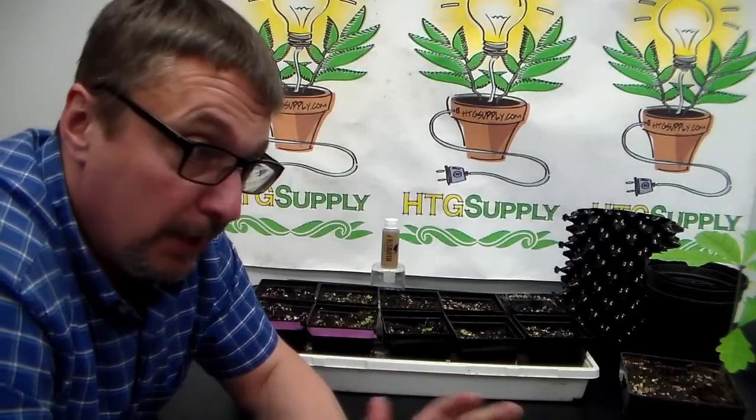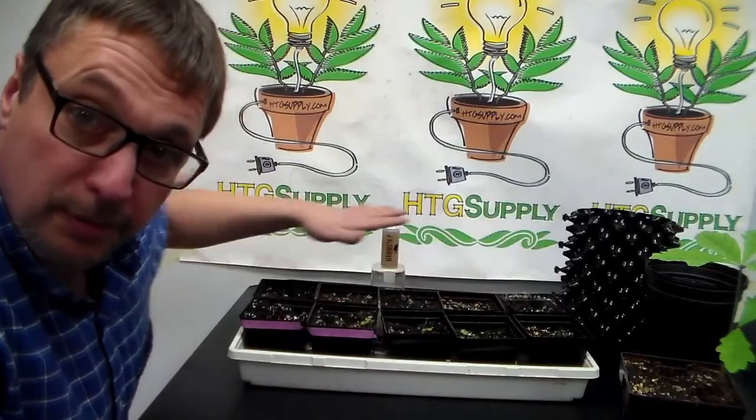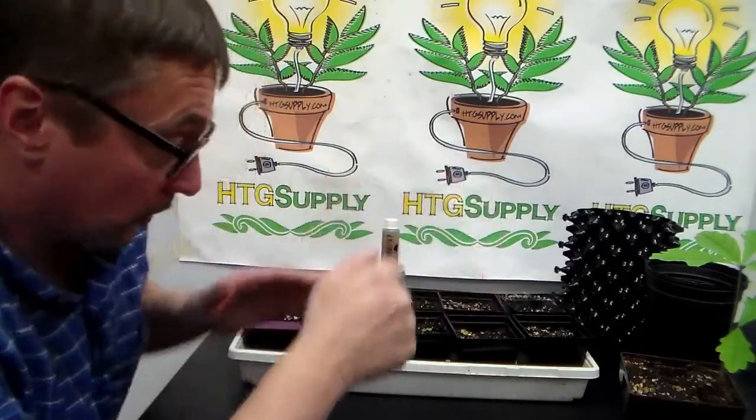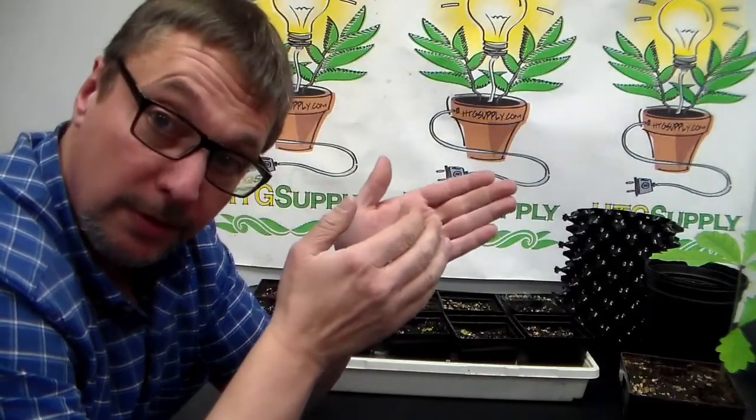So if you're going to try Mammoth P or a new fertilizer, don't give it to all your plants and say it does better. Give it to some of your plants and not to others. Have them spread evenly throughout the grow area and then you can compare. You have to make sure everything is exactly the same between the two groups: same pots, same amount of soil, same fertilizer, same light. If everything's the same between the two groups, any differences are going to be due to the treatment.